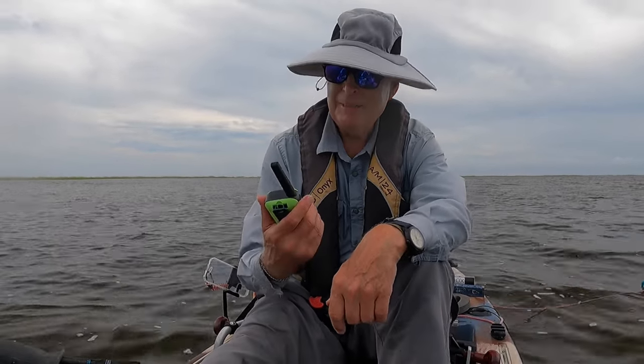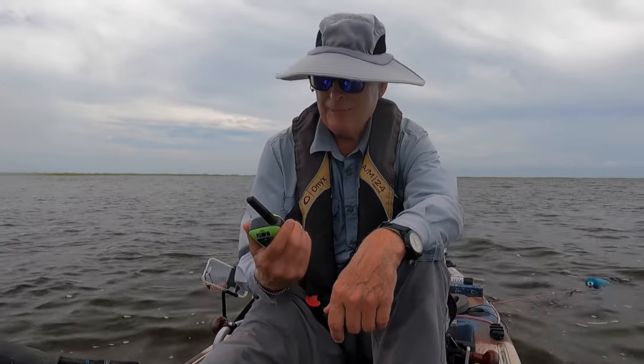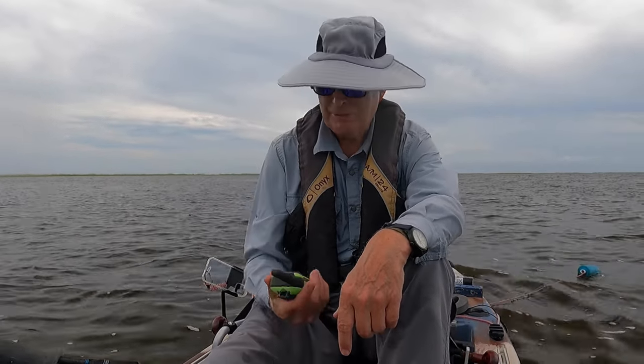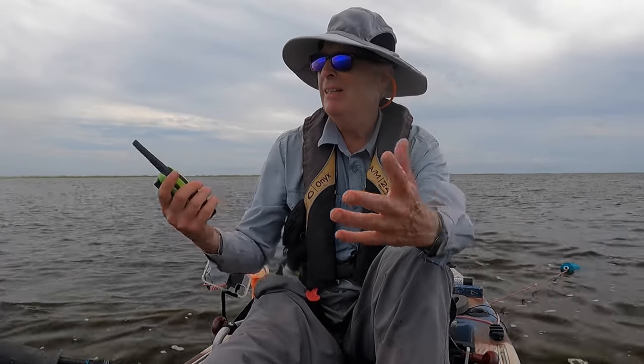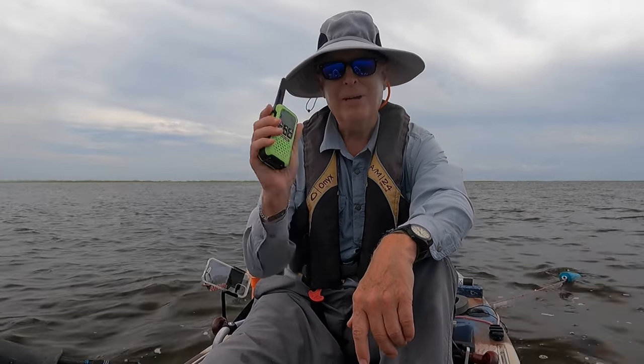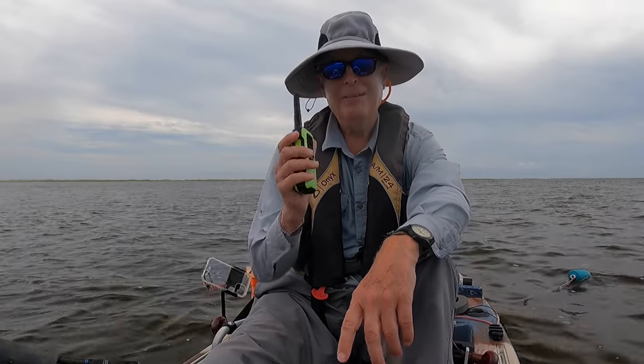So there you have it — confirmation from my fishing buddy that we believe that these new radios are great. I'll put the link to these down in the description. They passed all the waterproof tests. They passed the range test. Of course it's flat out here, but good range up to about a half mile confirmed. I like these things and we're going to start using these instead of the Cobra.